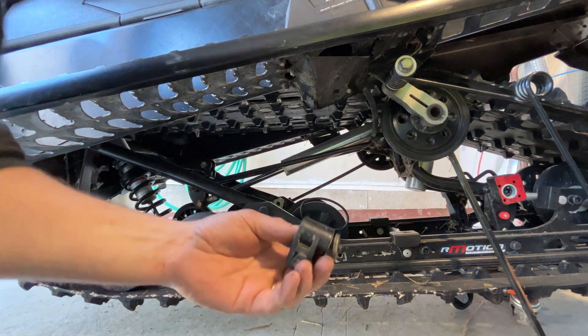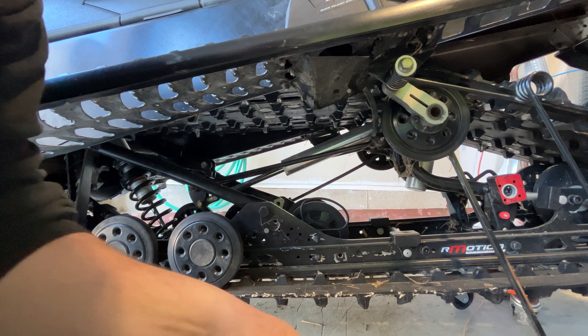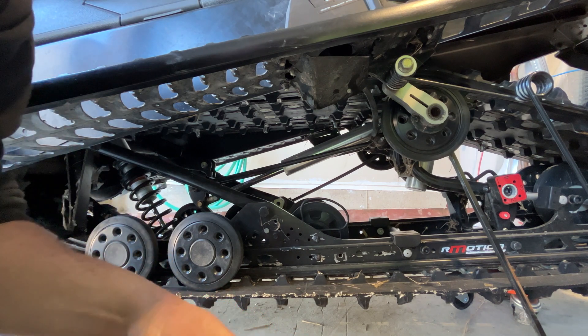If you look at this part right here, there's two washers. Just make sure they're there to space this just a little way from the frame.